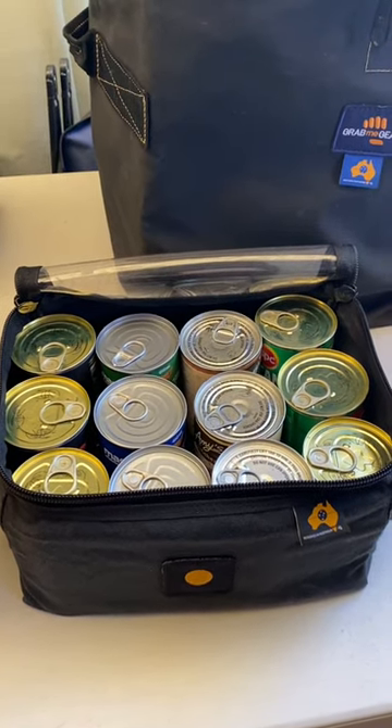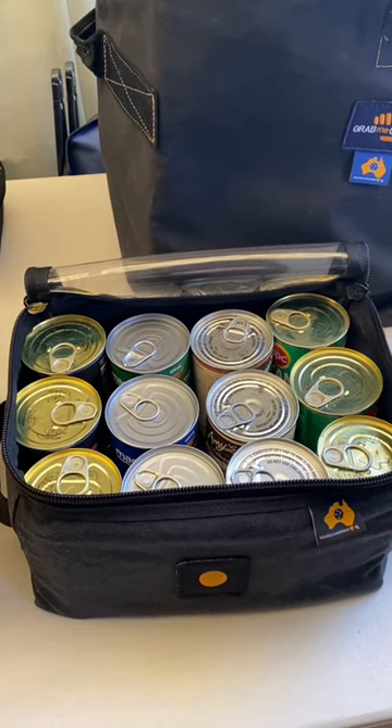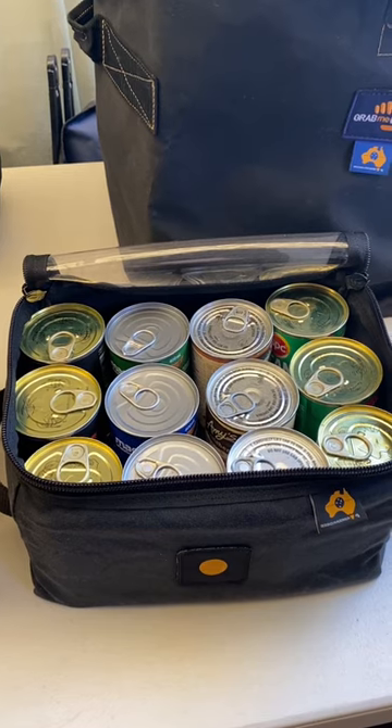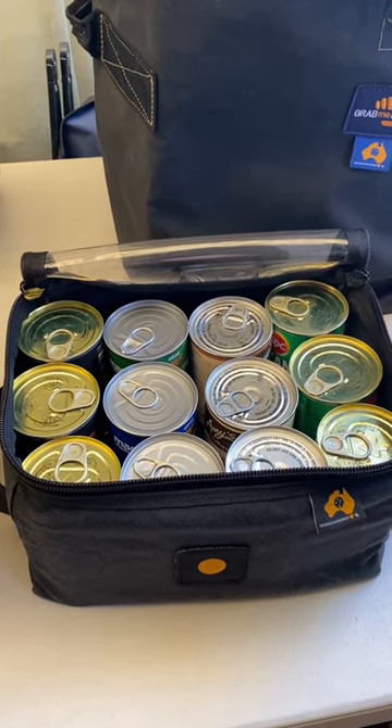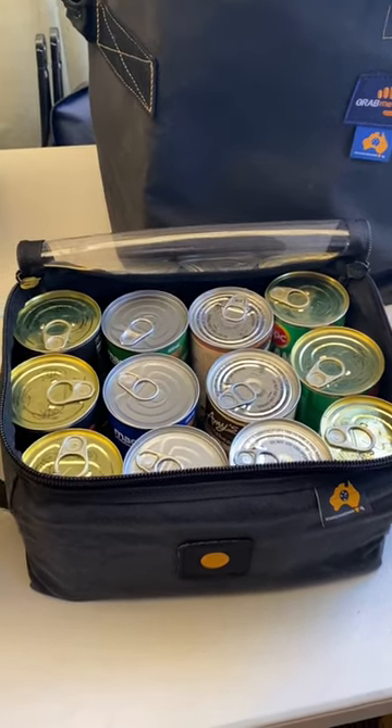Depending on the trip, we'll swap some of the stuff out, but we'll try and keep it full all the time so we've got some backup food as well. We know if we just want to get out the door and go without having to go to shops beforehand, we've got these bases here.